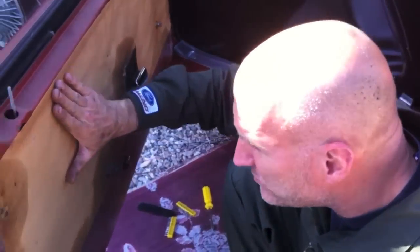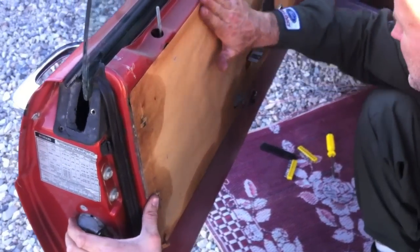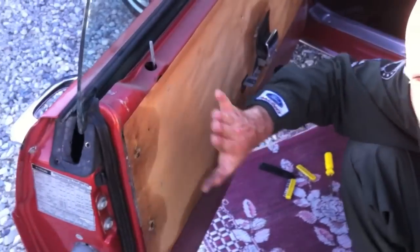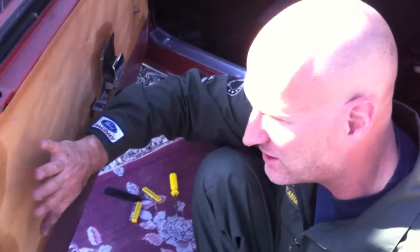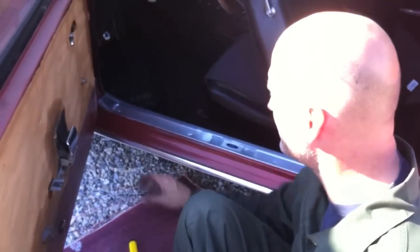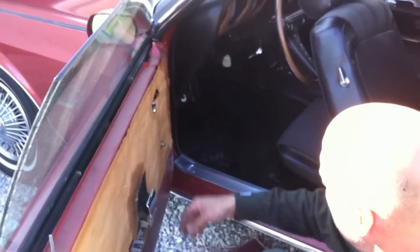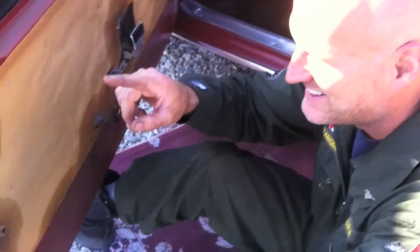Make us an offer we can't refuse — MustangMedic.com. What we've done is glued the panel back on. There's a minor little tiny tear in it but it's not even noticeable, so we were able to save the original paper sound buffering that goes between the door and the door panel. Now we're gonna put the door panel back on by reversing the process.